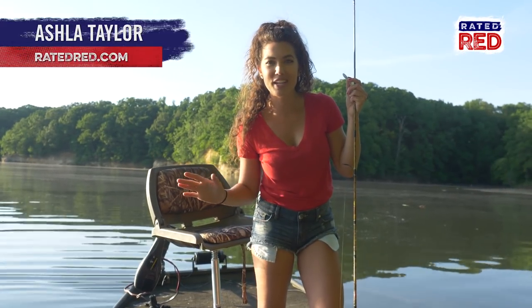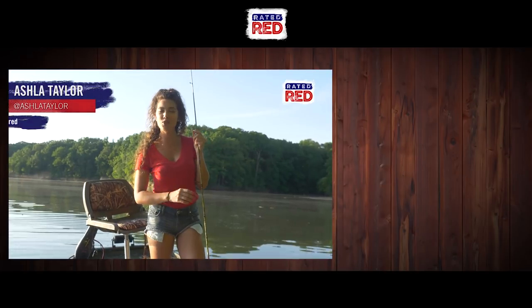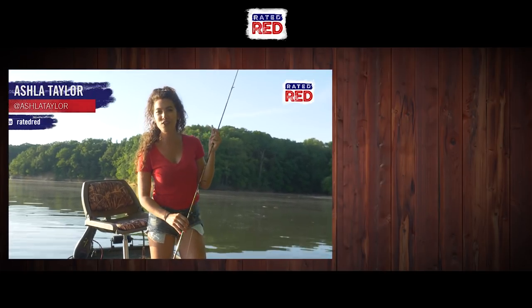Alright guys, it's the best time of day for fishing. There's tons of boats out here around me fishing. So before I go join them, I want to know what tips do you have for getting ready for fishing season? Let me know in the comments below and make sure you subscribe to Raider Red's YouTube channel. From the river, I'm Asha Taylor.